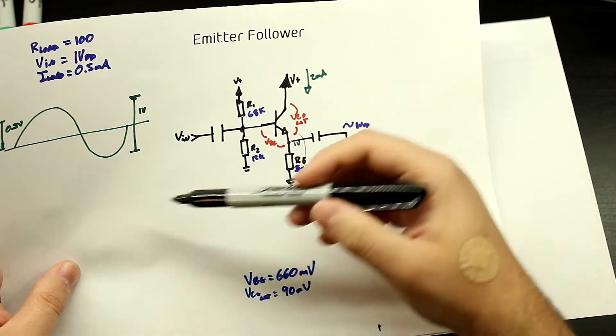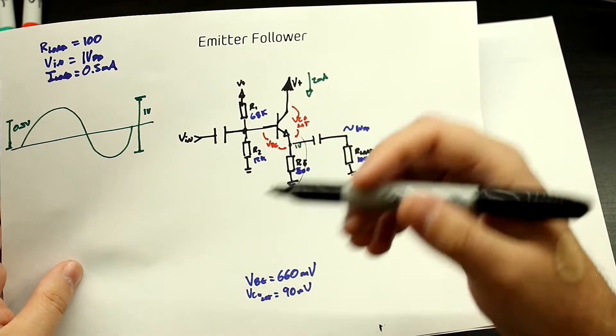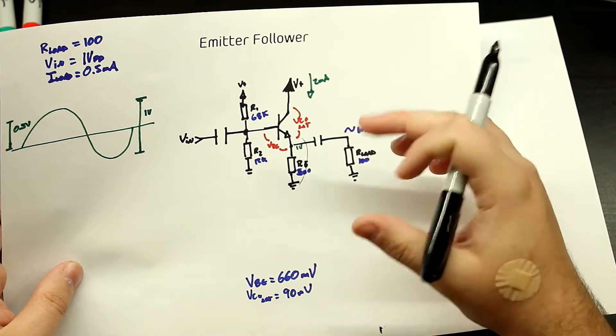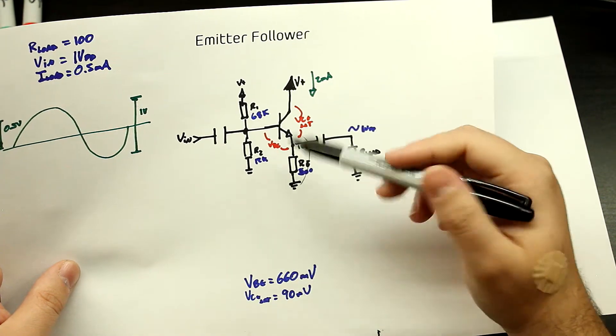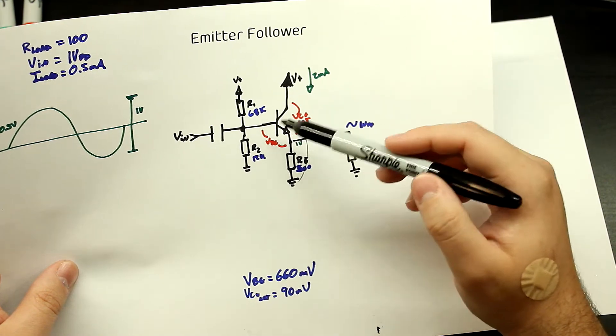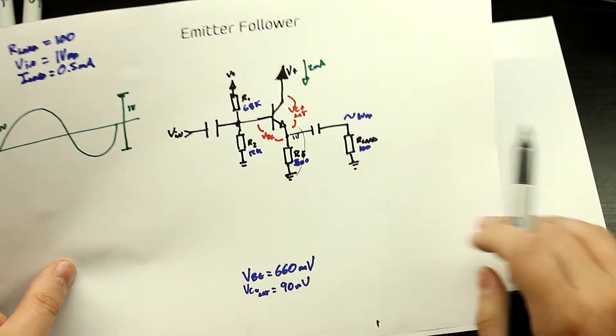Instead of doing that and just adding another stage with another voltage drop, reducing the effective voltage swing of your amplifier, you can just continue using this stage, make a couple of changes, and get much more output current with the same topology.